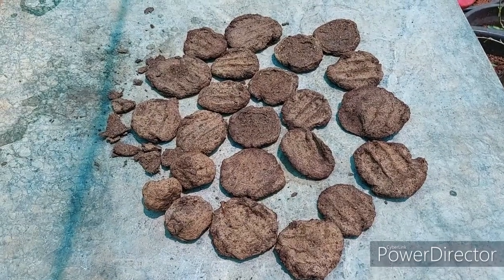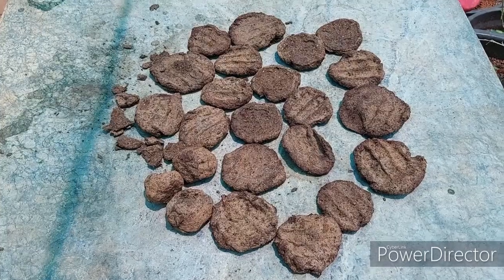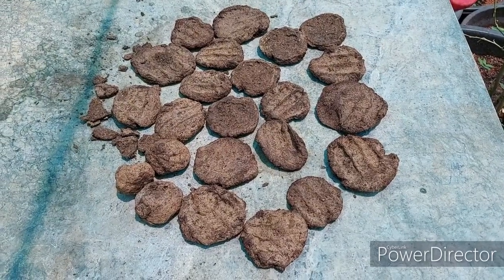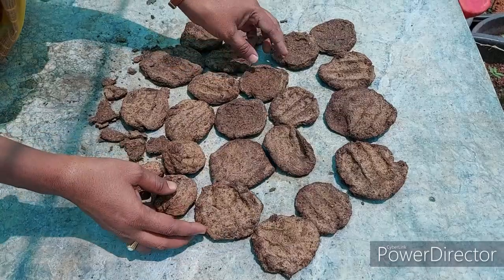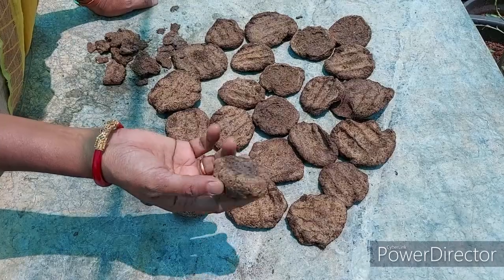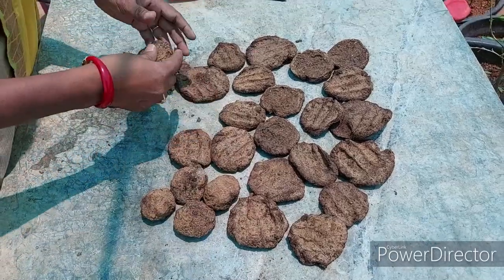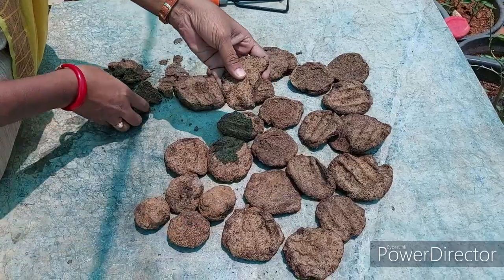We will dry the nitrogen in the soil. The nitrogen is dry. You have to make balls — you can make a piece of the material. You can make it very easily, and we have to use it like this.